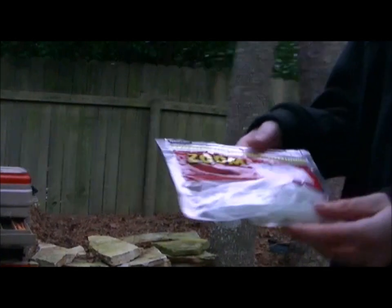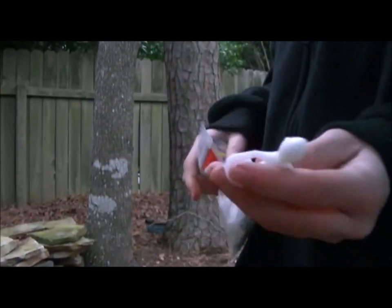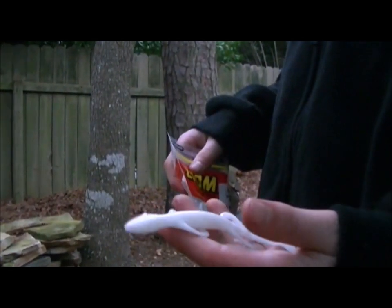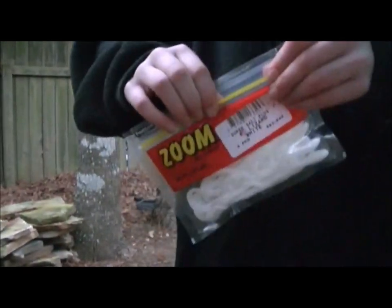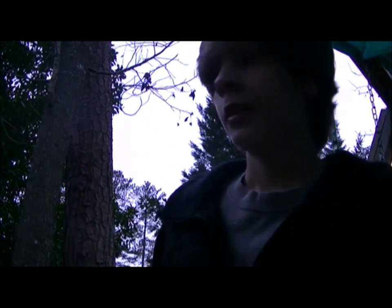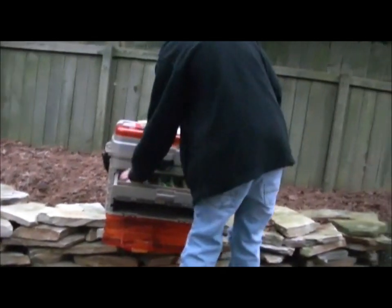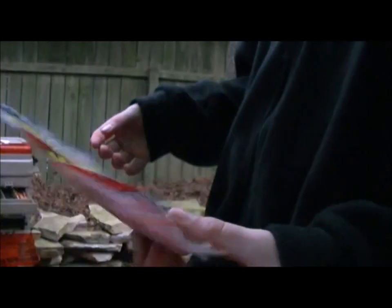These are pretty much my favorite thing from Zoom — these white jelly lizards. They actually work really good. The white helps the bass get a good look at them and they like to eat them. Very, very good baits — I catch all my bass on these. I recommend these if you go out to Bass Pro Shops or any good fishing store. I also have some more Zoom jelly lizards in pumpkin — red pumpkin color. They're pretty good.